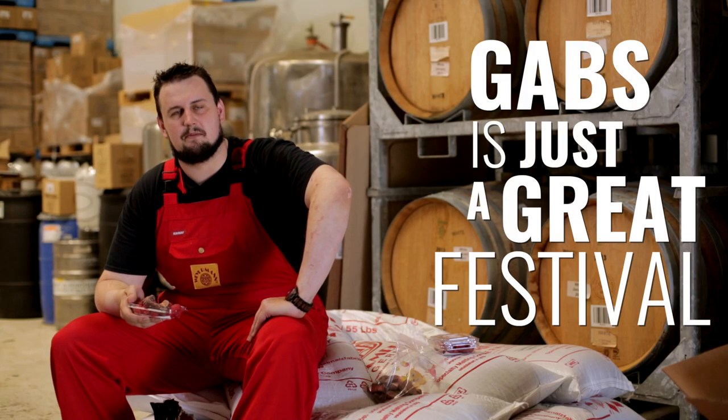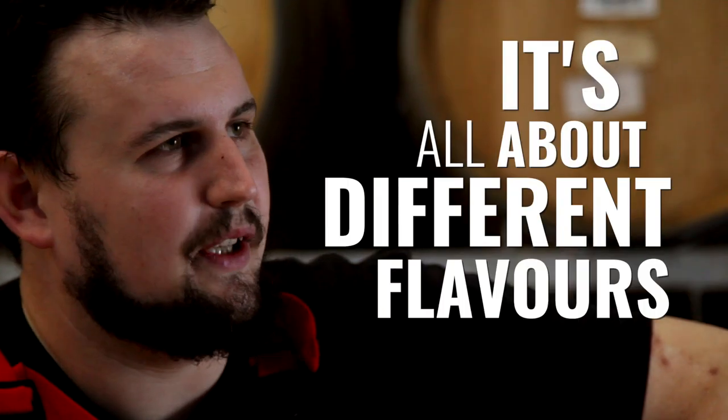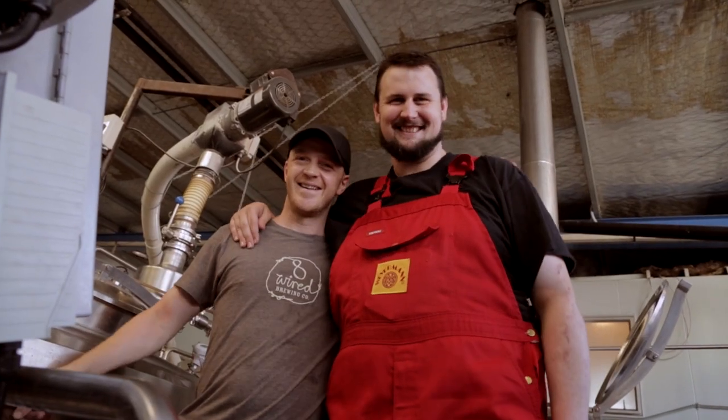GABS is just a great festival — you get to make fun beers. It's all about different flavours and enjoying different beers with your friends.